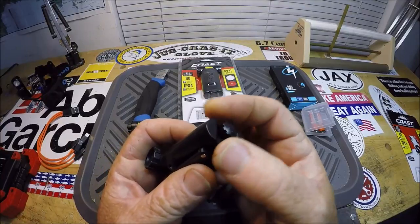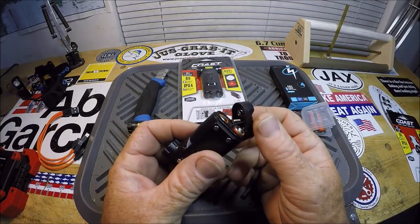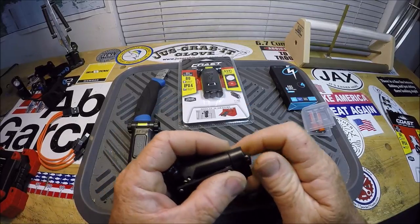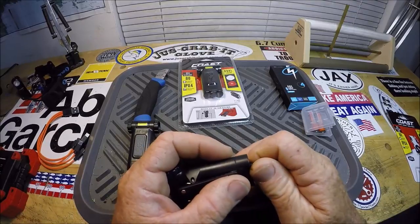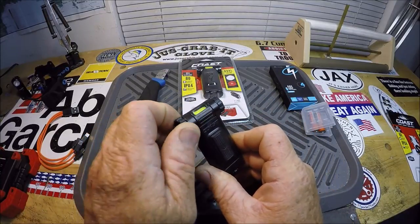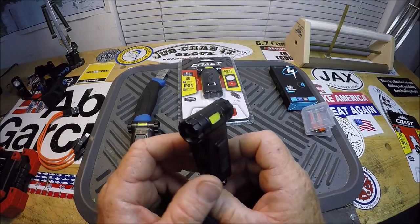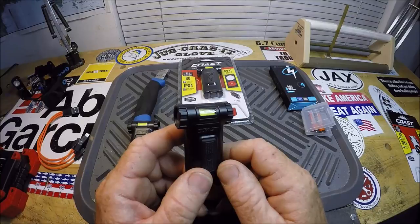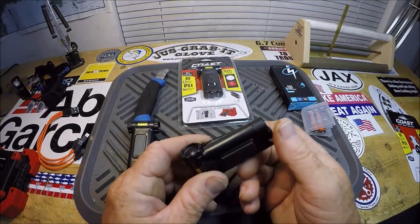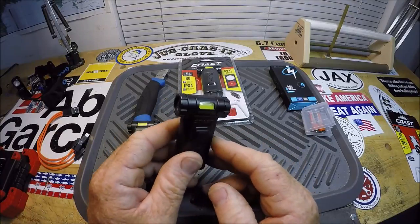You snap this on the front of your ball cap and you rotate the light around however you need it. If you've got nothing to compare it to, this may not seem like a huge deal. But I do have something to compare it to, and I will show it to you in a moment. This weighs like next to nothing. You can clip it onto your pocket, clip it onto the brim of your hat, and it just is really sweet.